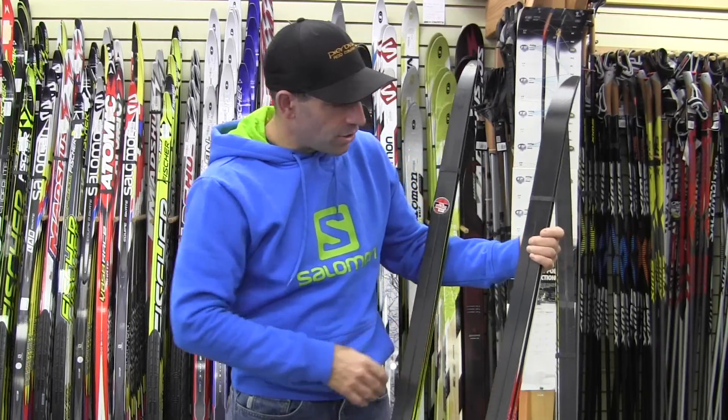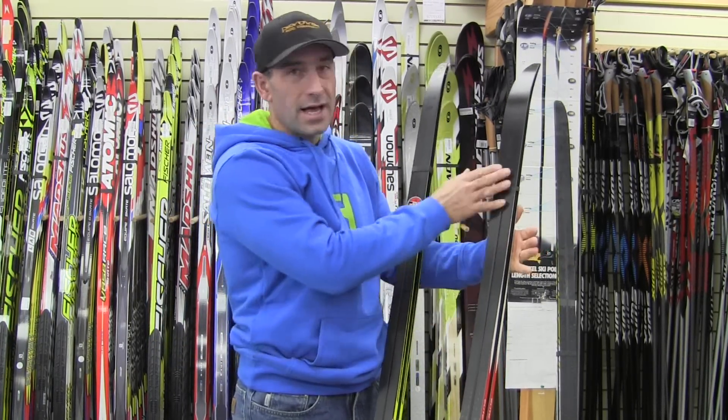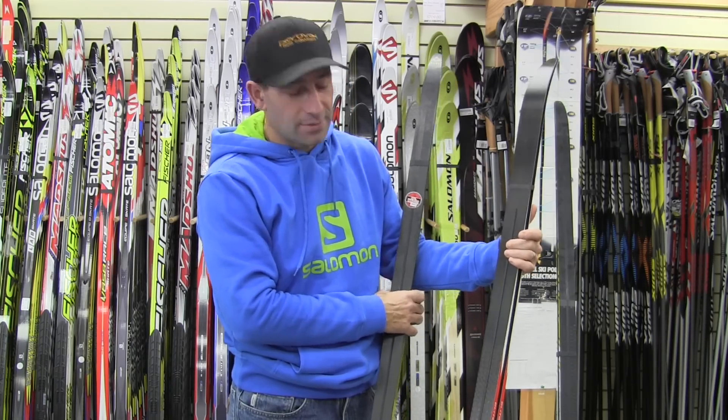When we talk about non-waxable, we're not referring to the glide zone of the ski — we would wax the glide zone on both a waxable and a non-waxable ski.